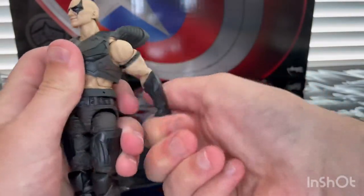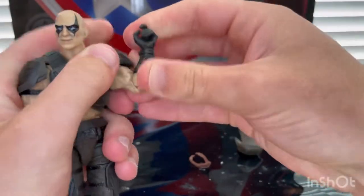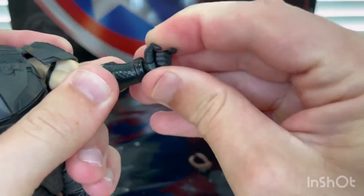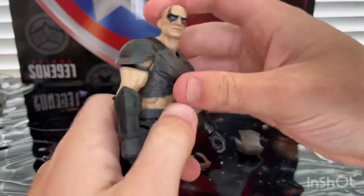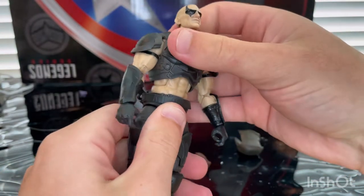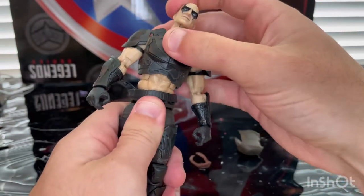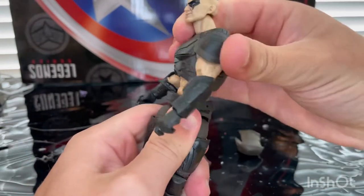There's 360-degree rotation around the shoulder. The shoulder pads can get a bit in the way. He has a biceps swivel and double-jointed elbows, which are pinless — very nice. The wrists can hinge side to side and up and down, with 360-degree rotation. He has an ab crunch so you can go forward and backward. He also has a ball joint at the hip so you can go forward, backward a little farther, and side to side with 360-degree rotation.